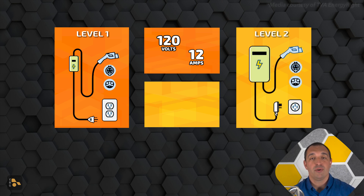Moving up to Level 2 charging means you're either hardwired directly into your electrical panel, or you're plugging into a significantly larger outlet. This outlet and that hardwire are going to be 240 volts — so double the voltage of the Level 1 charger — and there's also going to be a significant boost in the amperage, usually between 32 and 48 amps.